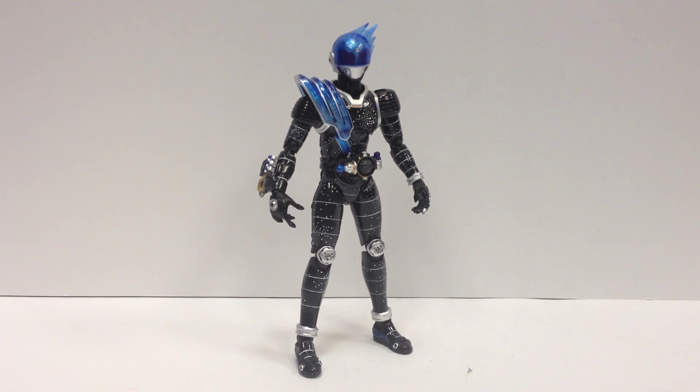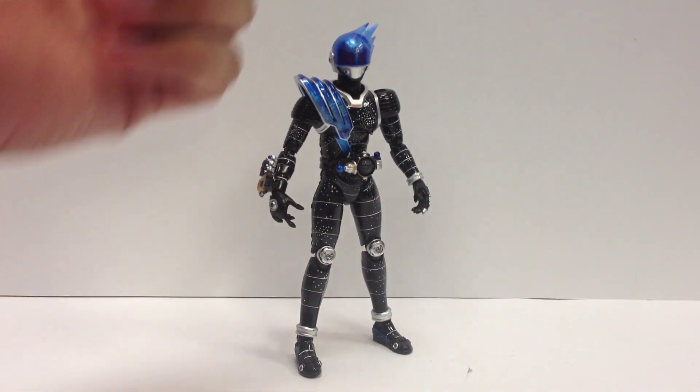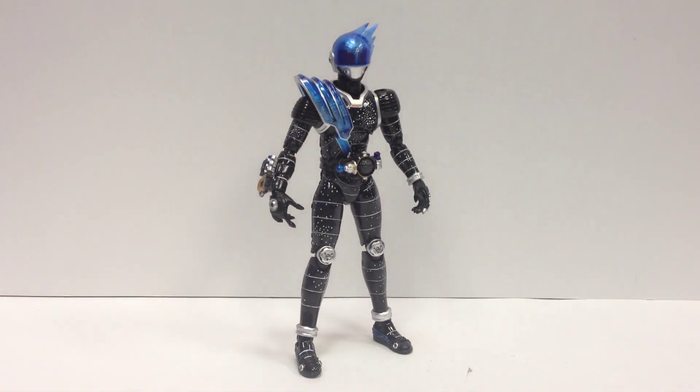I don't know if he actually edges out Forze or not, but I really, really like him. I like the basic design with the star chart and the blue and the meteor — the head that kind of looks like a meteor flying through the air. I really like his design, I like his character, and I'm just really happy to have this one.